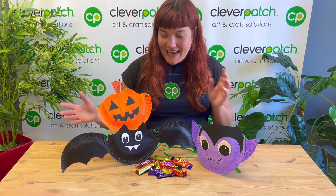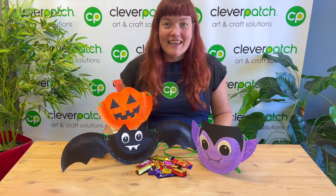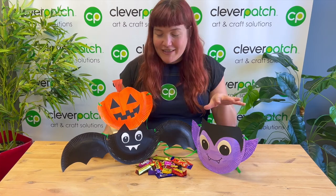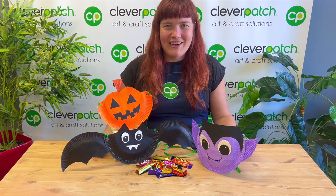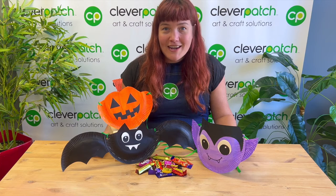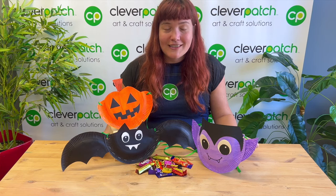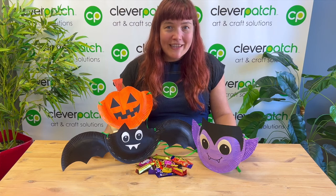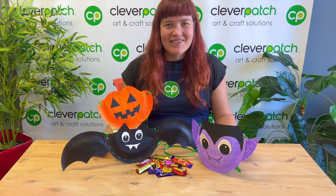I hope you've had a great time today creating these cute little Halloween treat bags. Remember, you don't have to create the characters you see here — you can come up with all sorts of characters, so get your imagination going and see what you can create. Be sure to share your creations with us online: tag us on the socials or shoot us an email with your pictures — we love seeing what you're creating. I hope you enjoy the rest of your holidays. Stay safe and have a happy Halloween, and until next time, happy crafting!